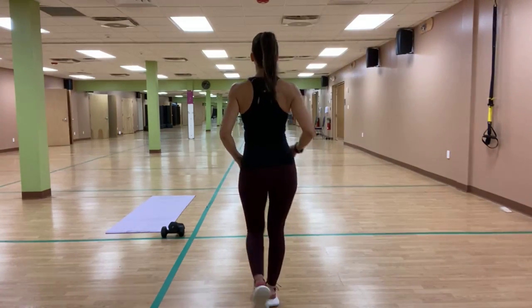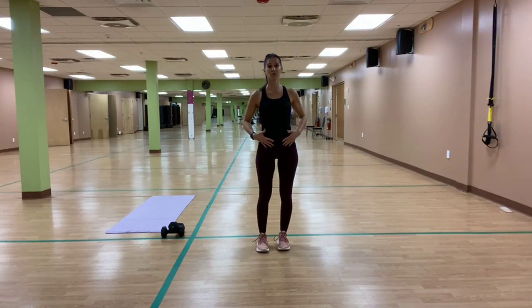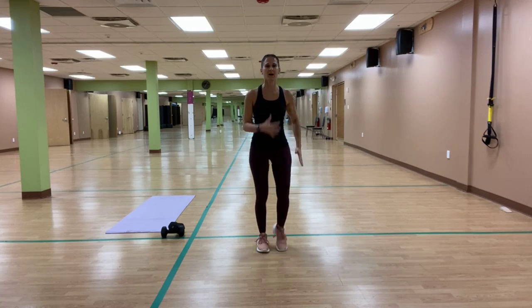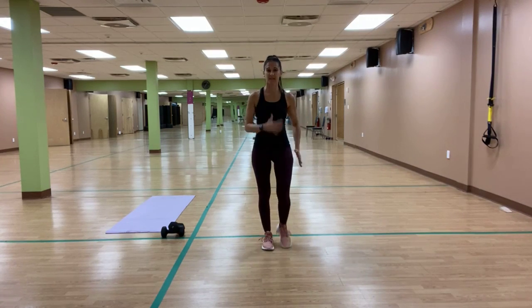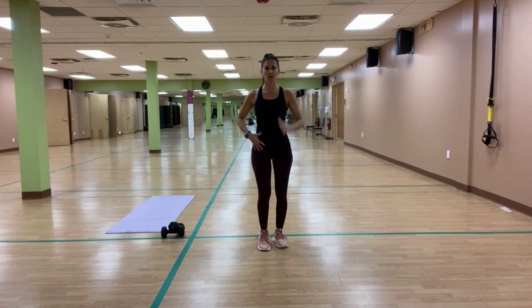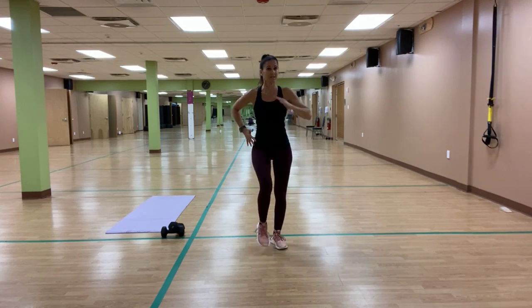Alright guys, let's get those shoulders down, retract back, engage that center and march it out, right and left. Stand nice and tall. In this warm-up we want to get that lower body ready to go, so we want to get in some squats and lunges.